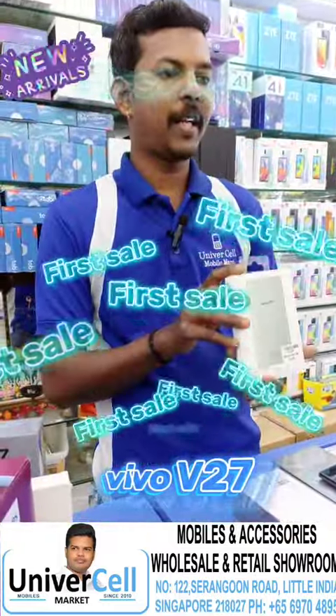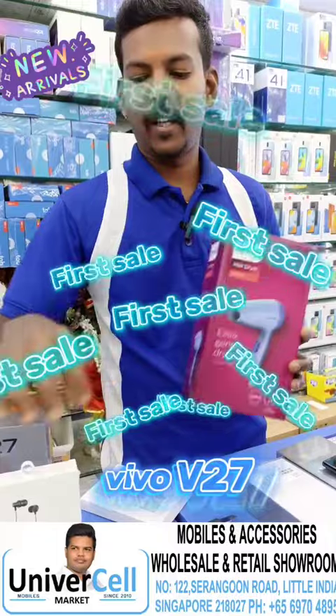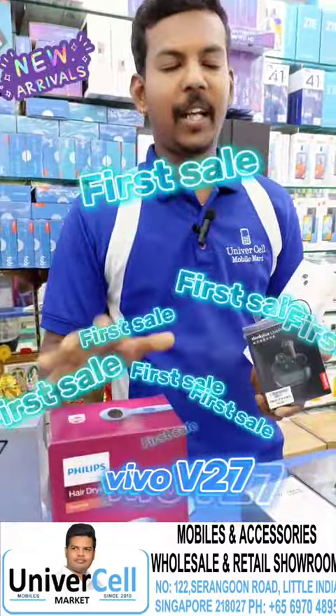There are Samsung branded powerpacks. There are flips. Hair dryer. Lenovo Bluetooth. There are vouchers. You can see what you think.